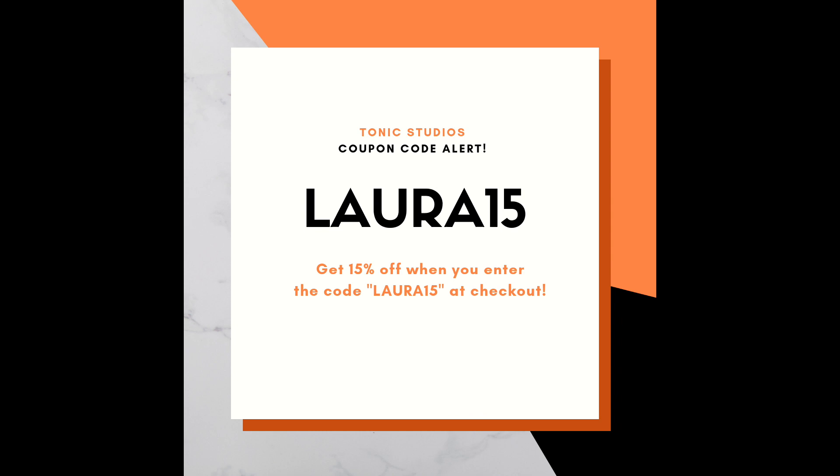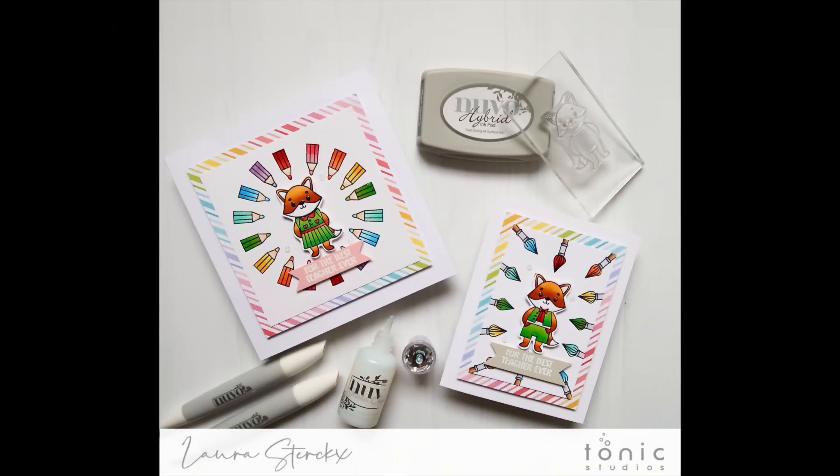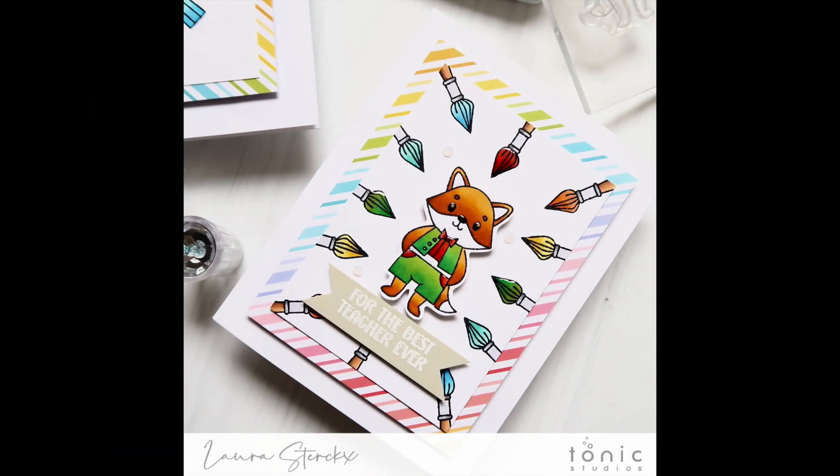On top of that, I also have a coupon code to share with you that will take 15% off your Tonic Studios order. The code is Laura15. Simply enter the discount code when you are checking out. So good luck with the giveaway and have fun shopping.